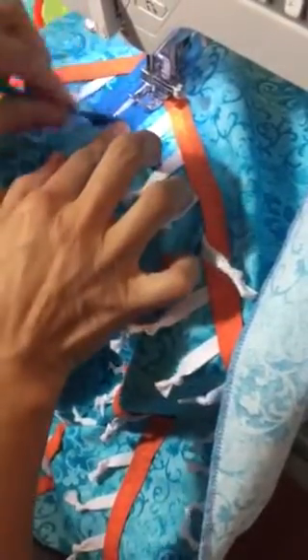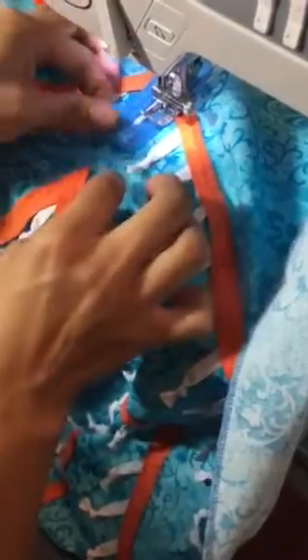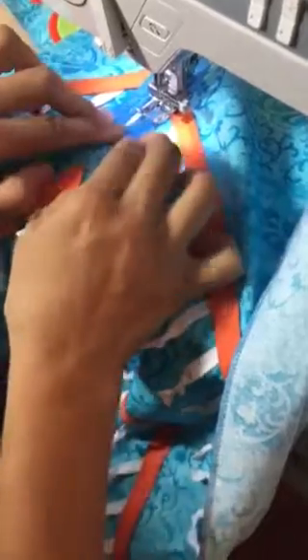Stop right there. You're going to grab another piece of bias tape and measure from here to the other side right there, and that's where you're going to cover this part that's uneven right there.